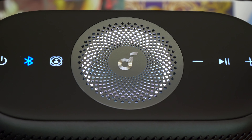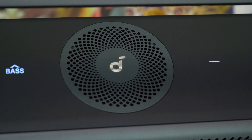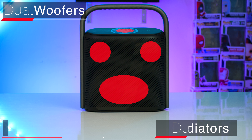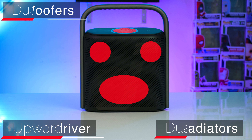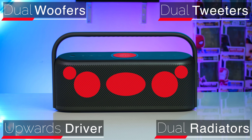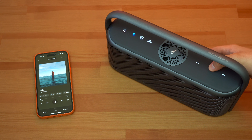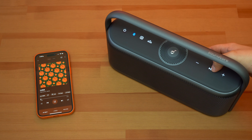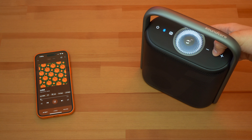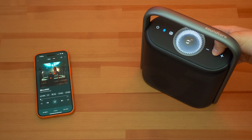Regarding speaker setups, both the X600 and X500 have upward firing drivers which help them sound very open. They both have dual front-firing drivers and dual passive radiators that shoot out the front and back. What the X600 has over the X500 is a pair of dual upward-firing tweeters. These tweeters help the X600 achieve better instrument separation since the highs sound more detailed and the mid-range drivers don't have to worry about the highs. The X500, lacking tweeters, has its drivers producing both the mids and highs.